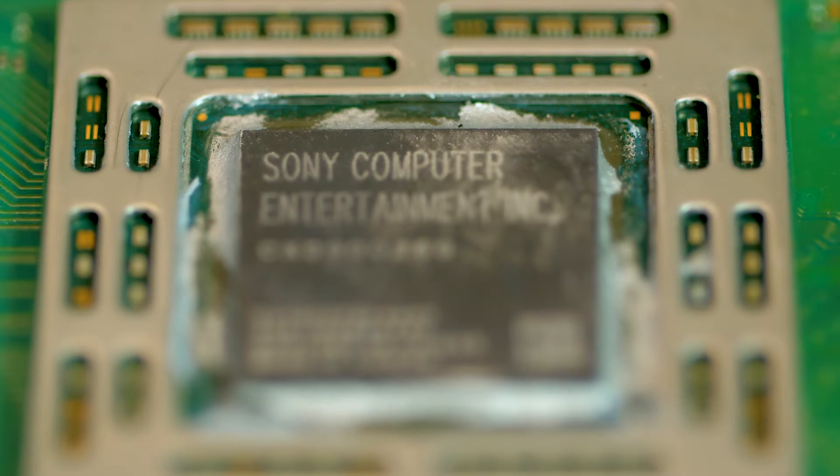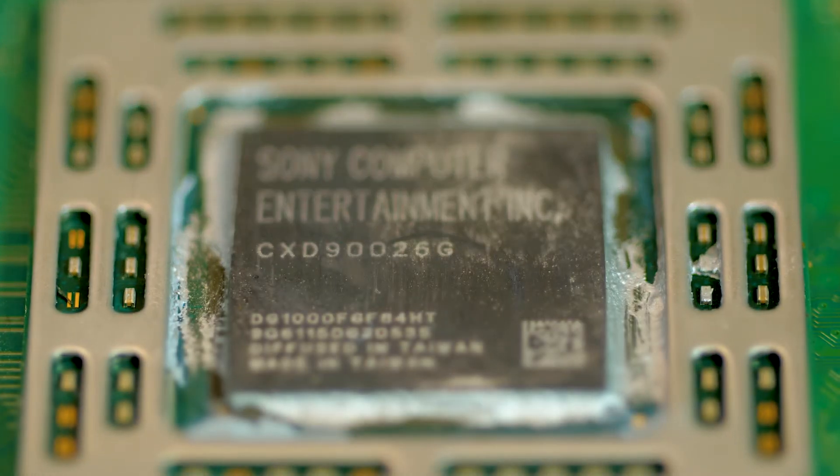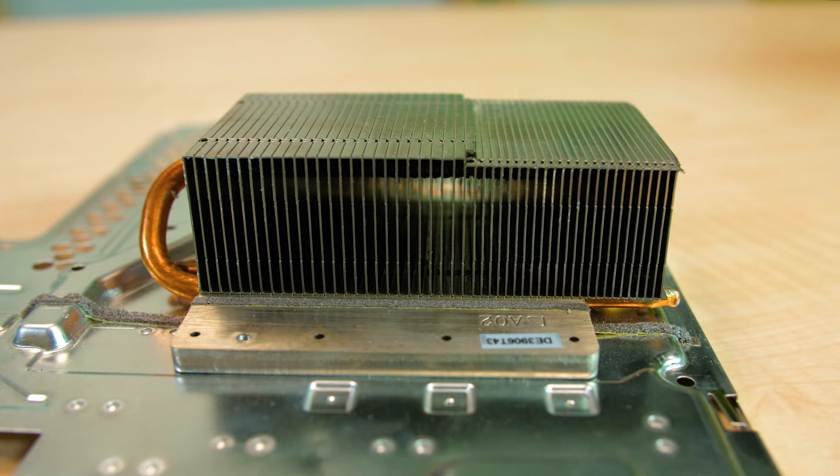The heart of the PlayStation 4 is a custom-made processor chip. It clearly dissipates an appreciable amount of power because it mounts directly to the beefy metal heat sink sitting in front of the cooling fan. It is also big.